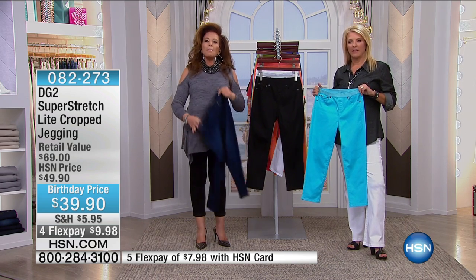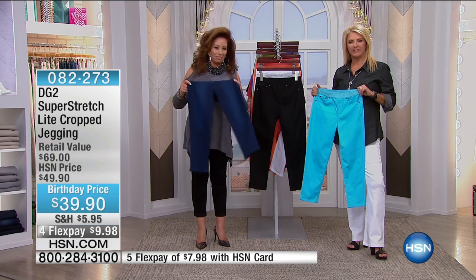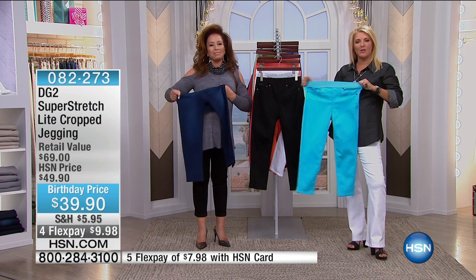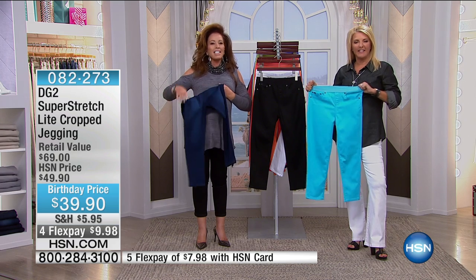No more seamstress! I started wearing your jeans. That's wonderful, Sarah. We wish you the best of health, and thank you for sharing your story. That's a good one. Thank you, sweetie.